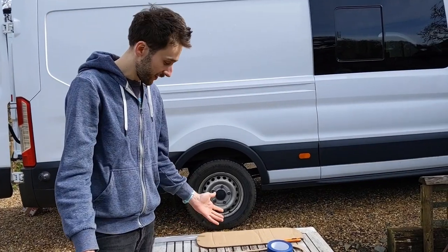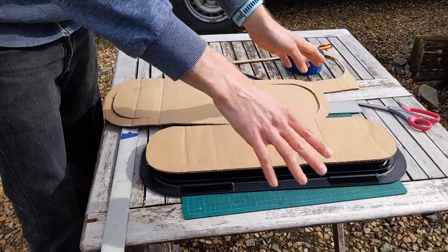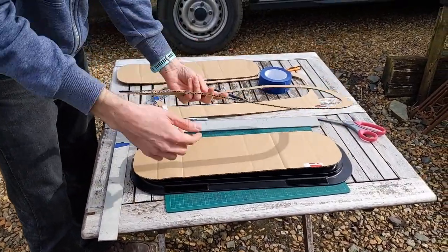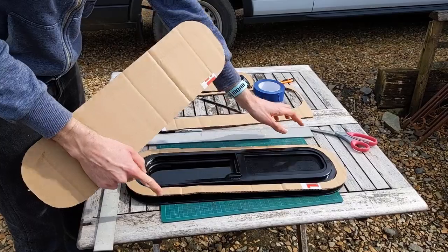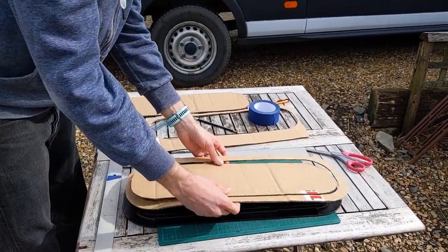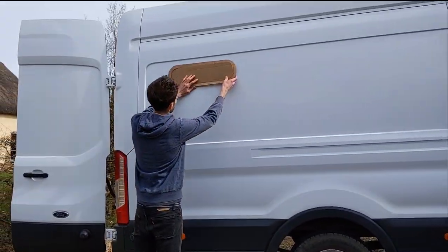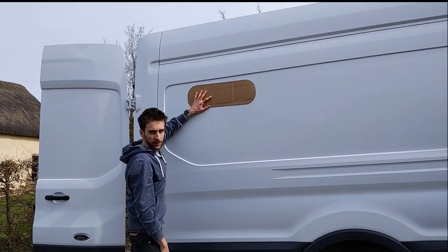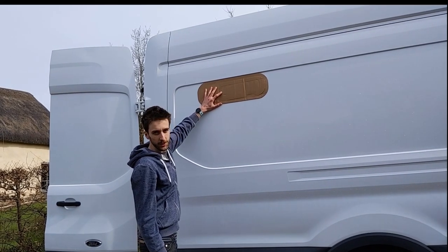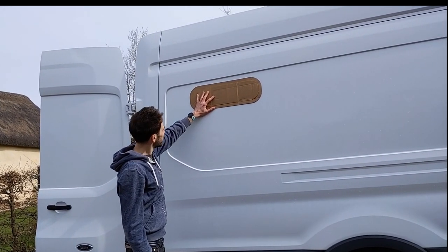We've got our template cut out now. We did cut out just the inner piece and then realized it may be helpful to have the outer piece as well, so we redid it. We cut the inner piece out, turned it over, and cut around the outer bit too. Now we've got the outer piece so we can see exactly what the profile is going to look like on this side - we don't want to go too far up and make it awkward to cut or look a bit odd. We're going to bring it down about here.